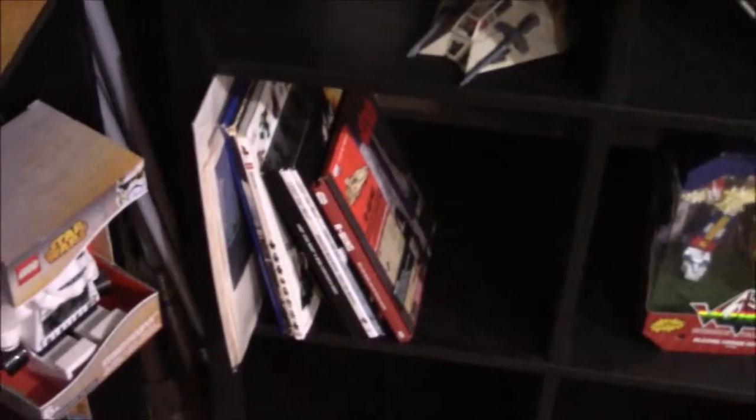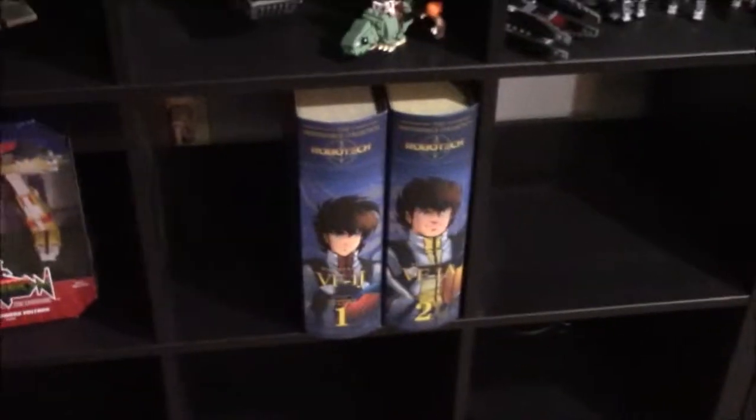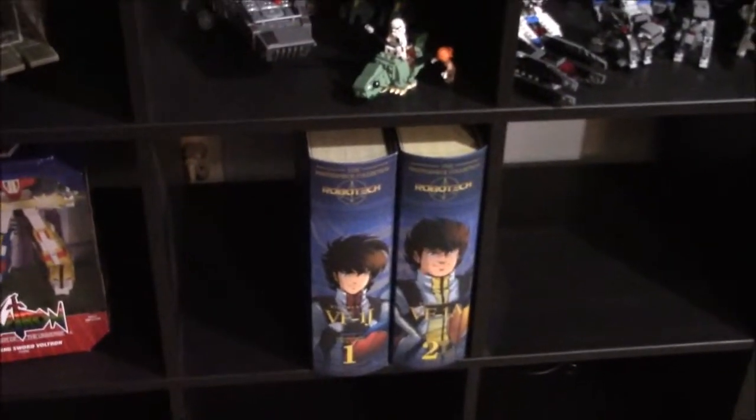More Kenner Star Wars Micro Collection — the Snow Speeder and the Hoth Ion Cannon. And then some books, a Talking Voltron, and some Robotech Masterpiece Collections: Rick Hunter and Ben Dixon.